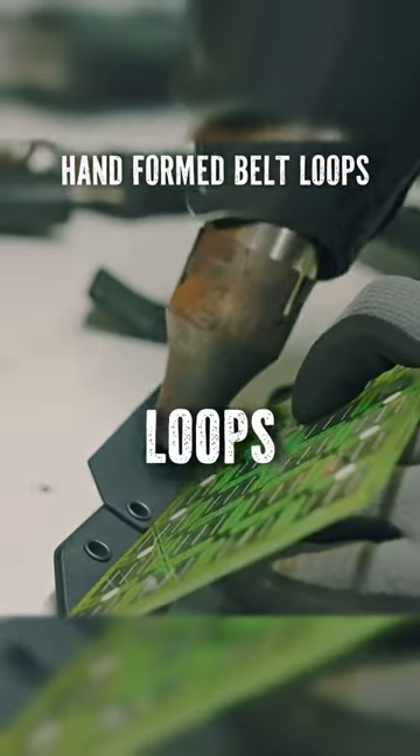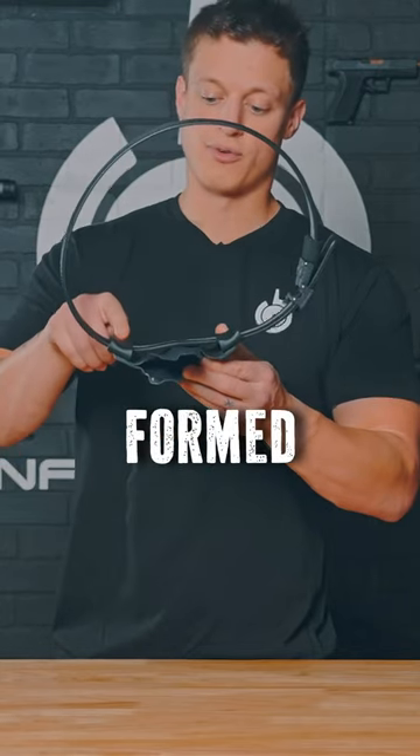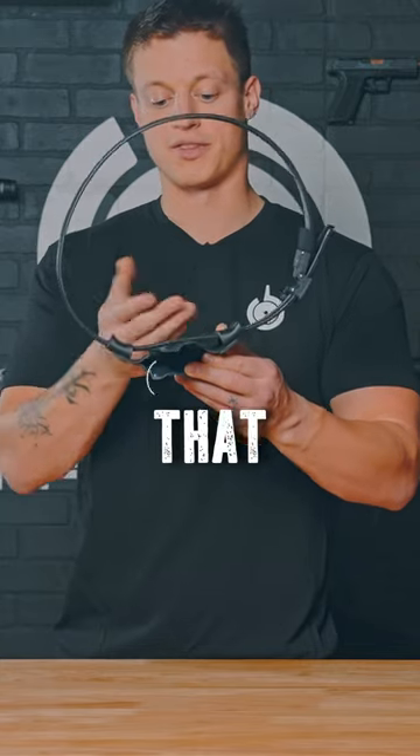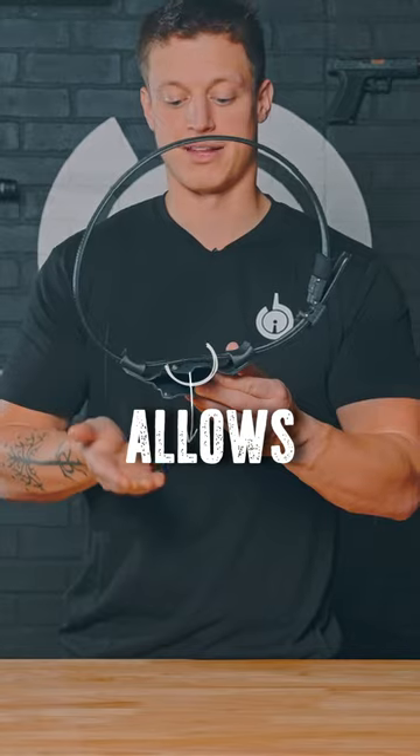You still get the hand form loops and the marine grade tape on the inside, just like with the traditional Ronin. These hand form belt loops allow for a perfect line across the firearm so that it's either pressing into your body or too loose so that it's flopping around, and allows for a proper draw.